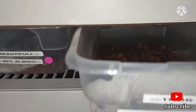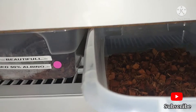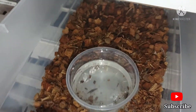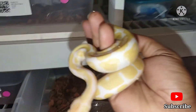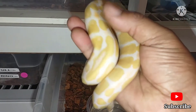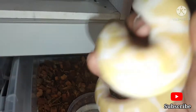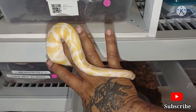Grab this water, put it, replace that over there, grab him. As you guys can see, he is gorgeous as well. Beautiful albino male. He is super docile. I don't got to worry about him striking or nothing like that. He is beautiful.